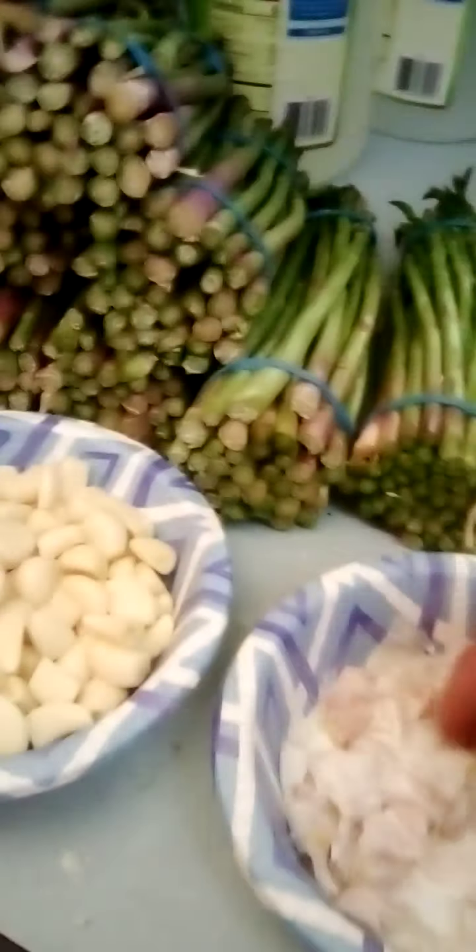I'm gonna have Blake film me do one jar from start to finish so you can see how it's done. Blake's been over here - I cut the ends off the garlic and he's actually husking them for me so we got nice garlic cloves to put in.